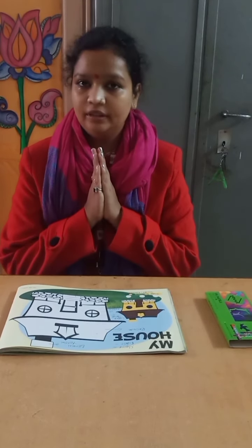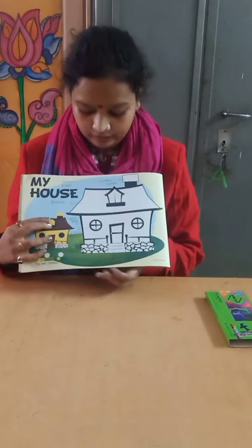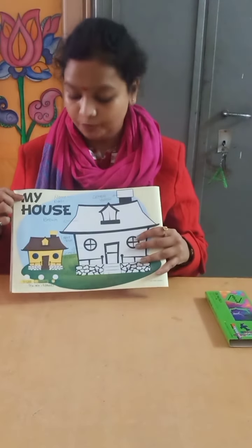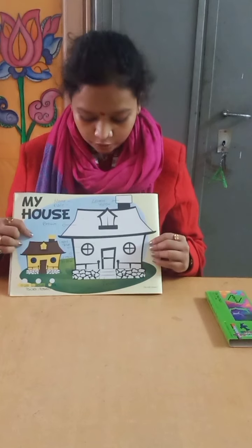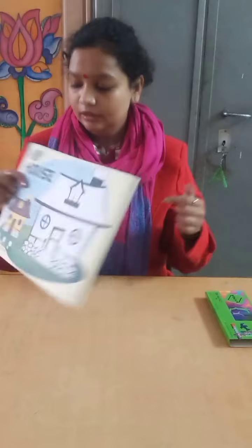Hello, hello and namaste to everyone. This is page number 28 and this is the picture of my house. We are going to fill color in it and we will start doing it from the chimney.